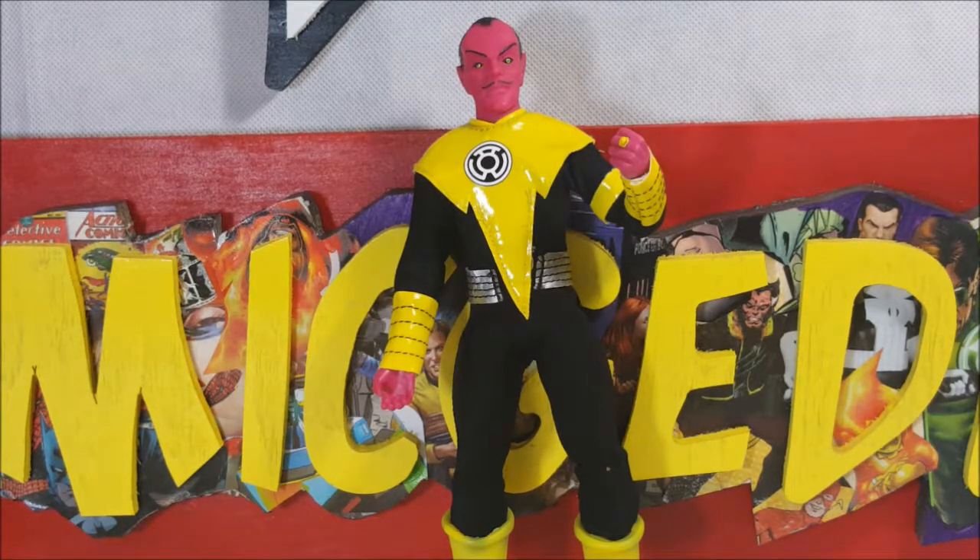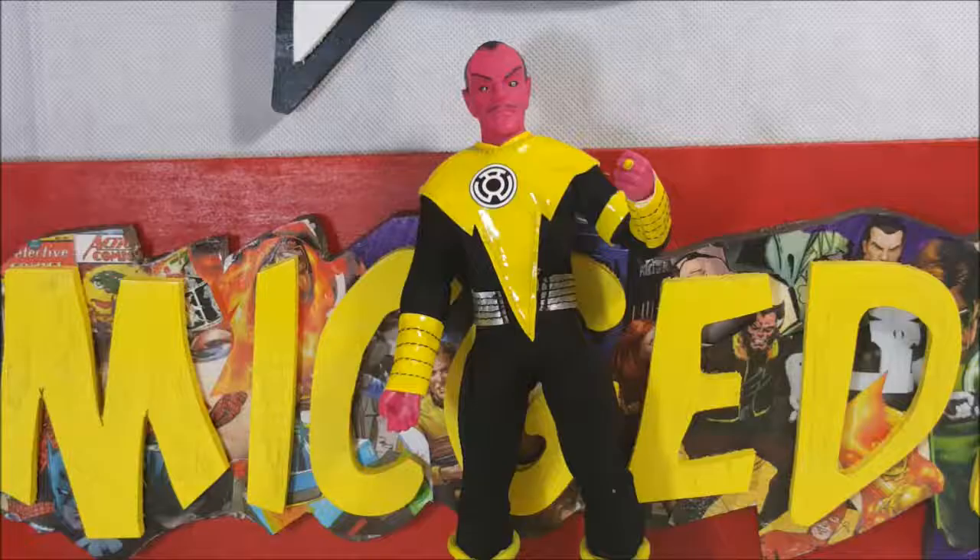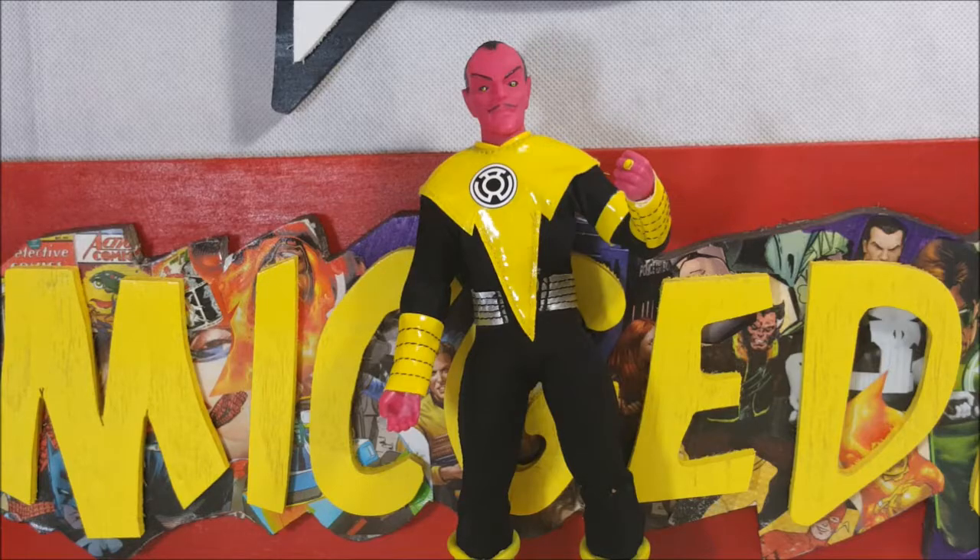This Sinestro does come with a yellow power battery, which we'll be taking a look at later on. Other characters included in this line are Guy Gardner, Jon Stewart, and Kyle Rayner.